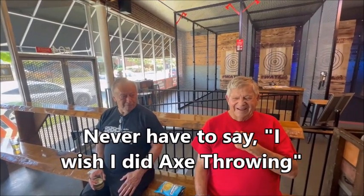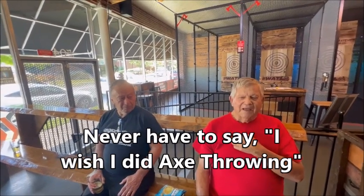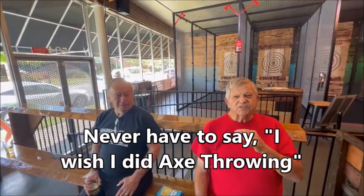I never have to say I wish I had thrown a hatchet. Steve, I wish I never said I didn't want to throw a hatchet, because I did. Now I never have to say I have not thrown a hatchet.